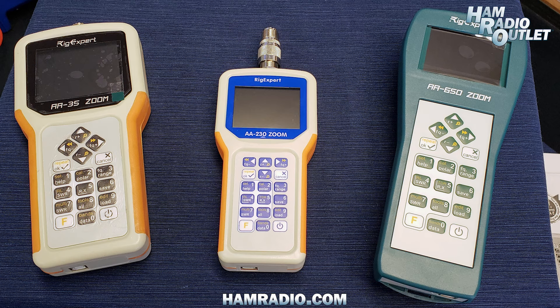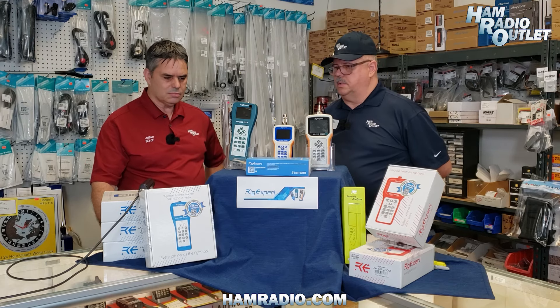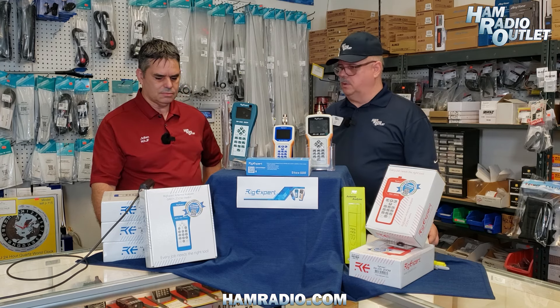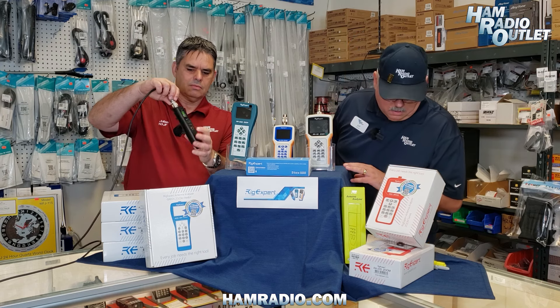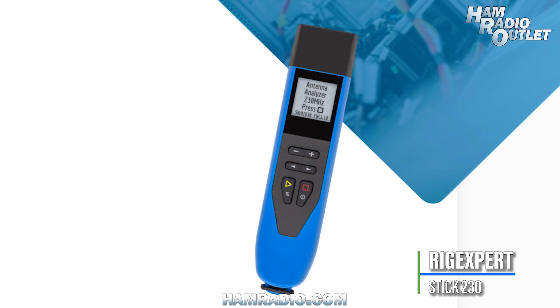That's the Zoom series, which allows you to connect through Bluetooth as well as through a USB-A to C cable to your computer so you can increase the graphic size — that's why it's called Zoom. Moving over to the really portable analyzers would be our Stick series. The basic entry level Stick 230 goes from 0 to 230 megahertz. These are ultra, ultra portable and come with lanyards so they can hang around your neck.